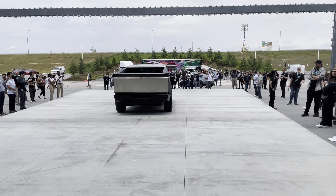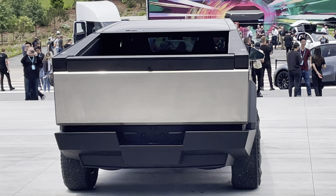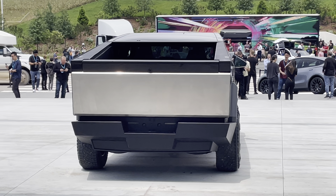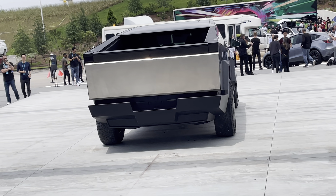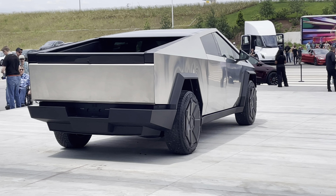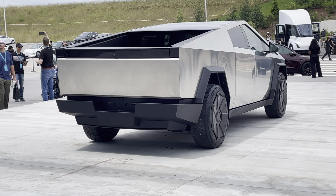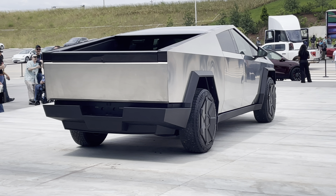Here's another angle. It looks like it's on the bed. It's an absolutely gorgeous vehicle in person. This might be my favorite angle of the car right here.